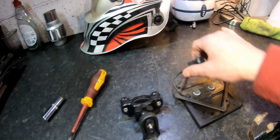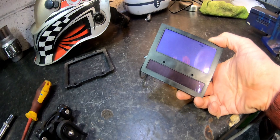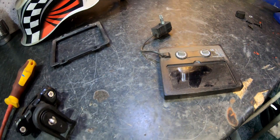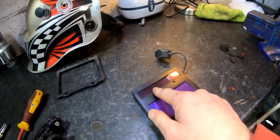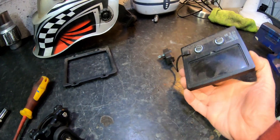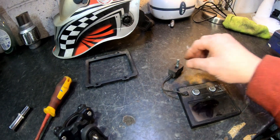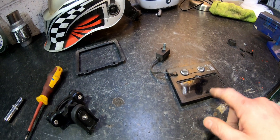This is the frame that holds it into the helmet, and this is the unit that auto-darkens. You can see it has a solar panel on the front, and the lens is in a bit of a state, so while I'm at it I should clean it up. The way these work is they charge via the solar panel when you're welding, so for it to completely stop working, I suspect the batteries have failed. There were four screws, a nut that held the switch in place, and a knob that controls the darkness and the grinding setting.